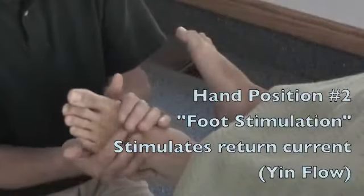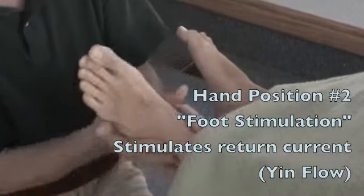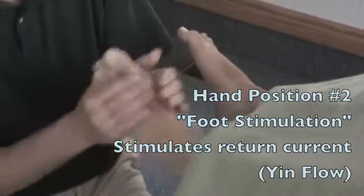Our next hand position will be rocking the foot. Stimulating the feet is very useful in polarity. We're using quite a vigorous rocking motion. This is our second of the three touches.